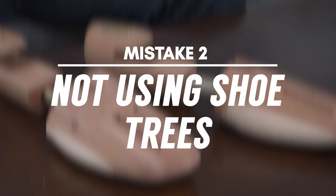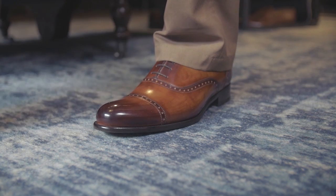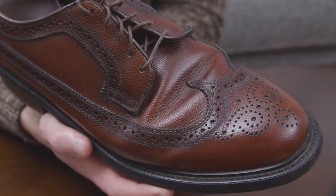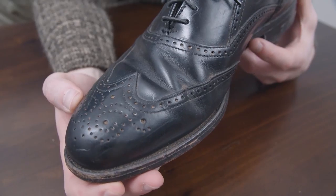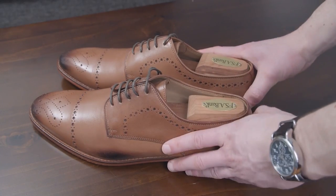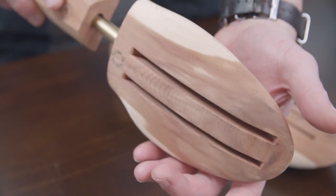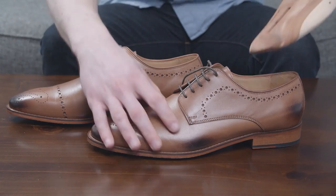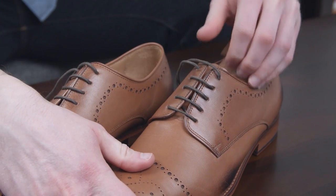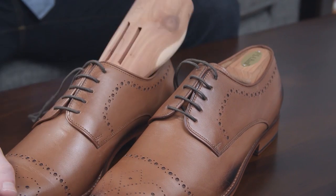Mistake number two: not using shoe trees. Your shoes continuously bend and flex when you walk, which causes the leather to crease over time. So after a few months of use, your beautiful expensive dress shoes are going to be looking worn out. The solution is so easy — putting in a pair of cedar shoe trees after every wear will minimize creases by gently stretching the leather back to its original shape. Not only that, but the cedar is also great for absorbing sweat, moisture, and odor.